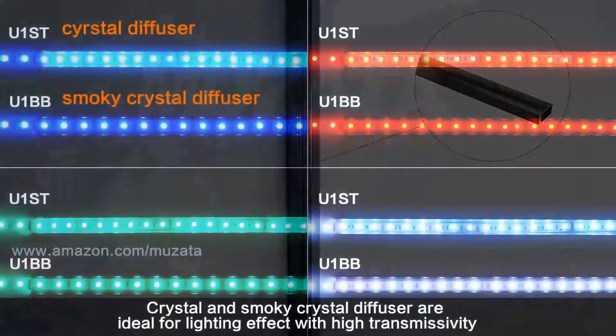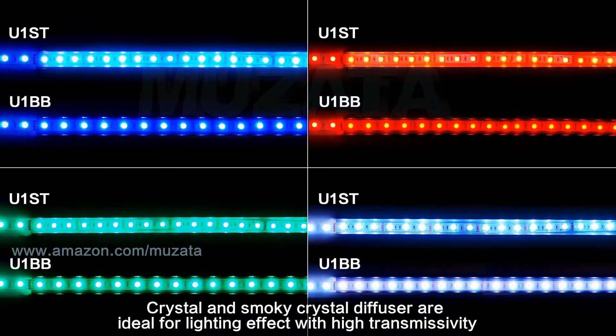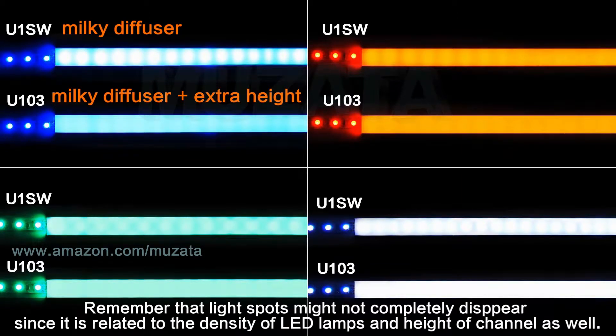We have a variety of color combinations — you could choose your favorite or match your environment. Clear crystal and smoky crystal diffusers are ideal for lighting effect with high transmissivity, while milky diffuser is great for diffusing light spots and creating a neon effect.